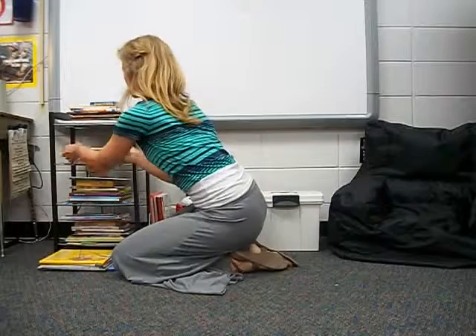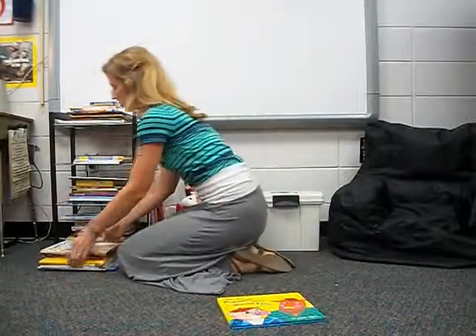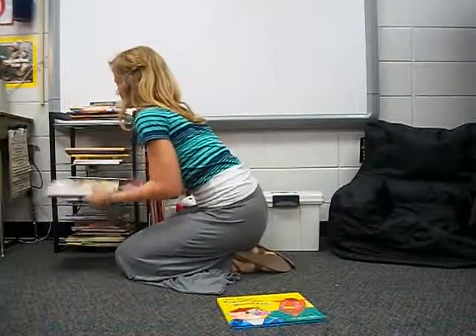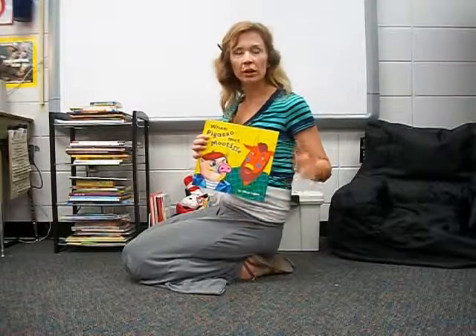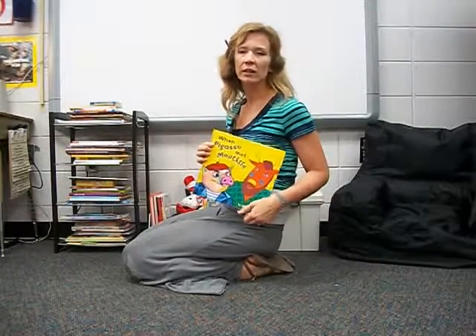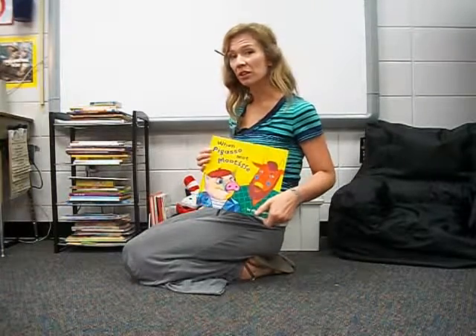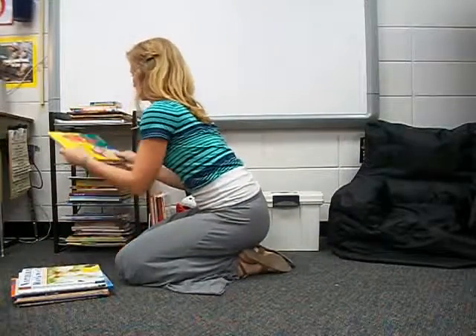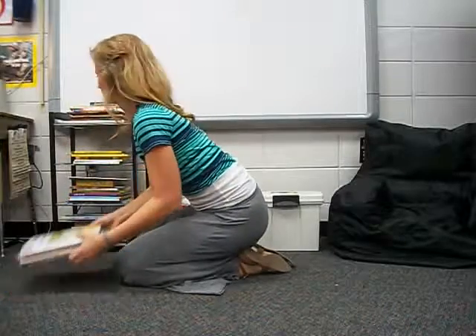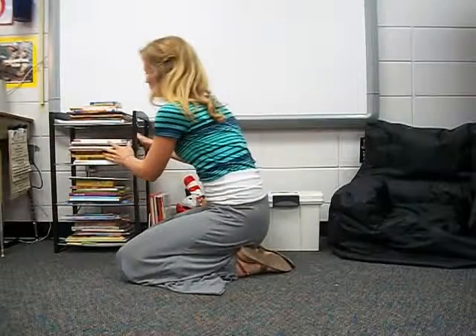The best way is to unstack the books, pick the book that you want, set it down, stack all of the books back, and then take your book back to your table or somewhere in the room like on a bean bag — only one person per bean bag. Or you can sit on the rug or anywhere you'd like and read your book. Then when you're done, take your book and put it right back where you found it. This is how the bookshelf should stay, not like this. That's not respectful to our books.